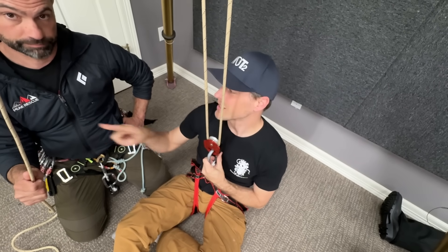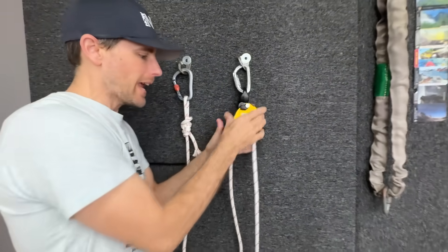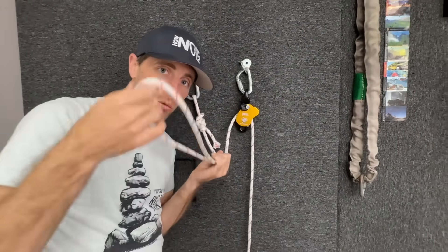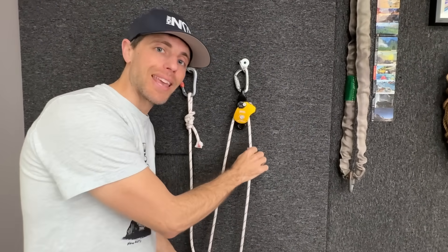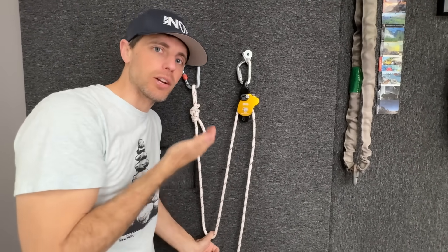Hi, I'm a dummy on a pulley and someone's here to rescue me. This is a protraction and this is a loop, and if I drop it I have a drop loop giving myself mechanical advantage if this side is fixed, so I can haul up a victim in a rescue load.